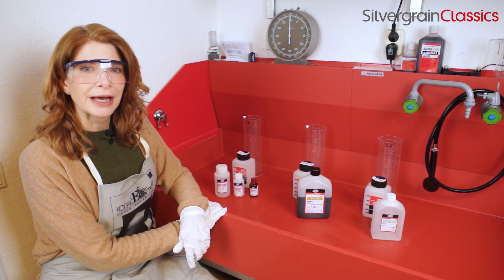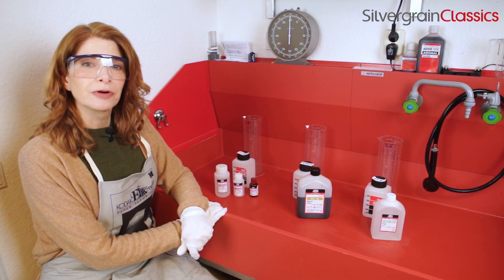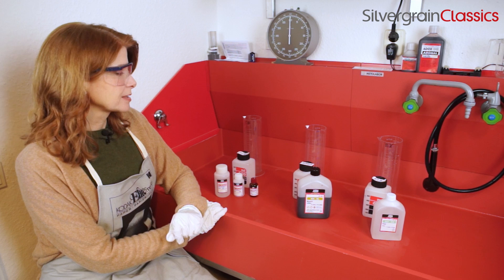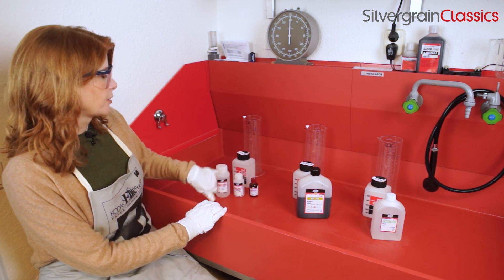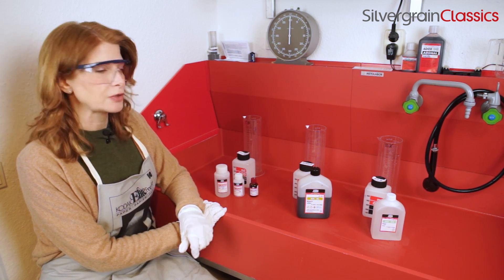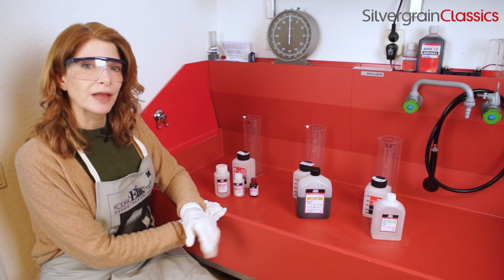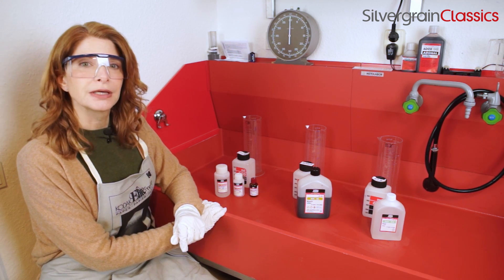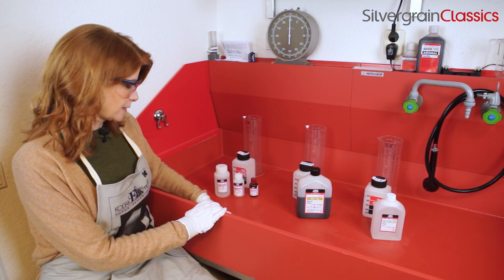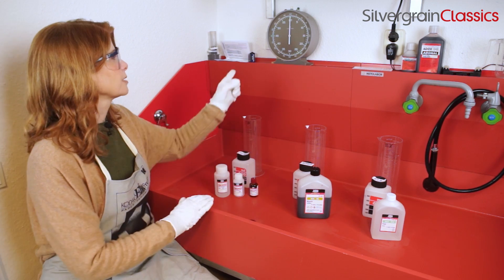So I'm back at the Silvergrain Studio and Lab, just trying to warm up a bit — it's a little nippy outside. But before we start doing any developing, we have to have all our stuff assembled and ready to go. This is a three-bath kit, so we need to have three plastic containers and three beakers. They all need to be labeled clearly, as always, because you don't want to be mixing up any residue of chemicals from your last usage. I'm going to be using an automatic processor today, but this would also be possible to do by hand. In that case, you would need a thermometer and a timer, like we have up there on the wall.